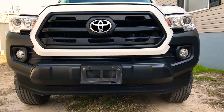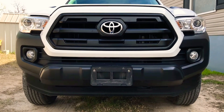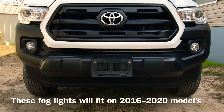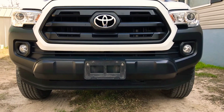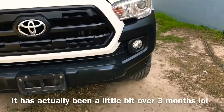Hey, what's up guys? Welcome back to my channel here with Electric Cuts. Today I wanted to review my 2017 Toyota Tacoma fog lights — lamps, whatever you want to call them. I got these probably about a month ago, maybe a little bit more, and they've been working great guys. Let's take a look at them.